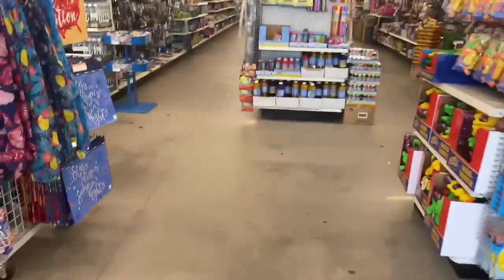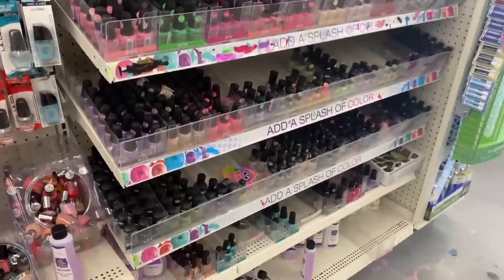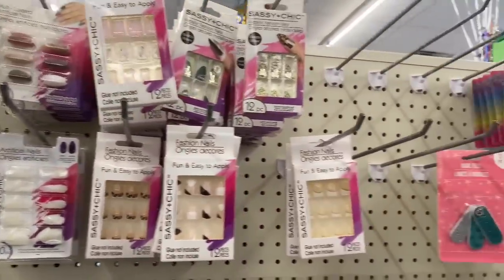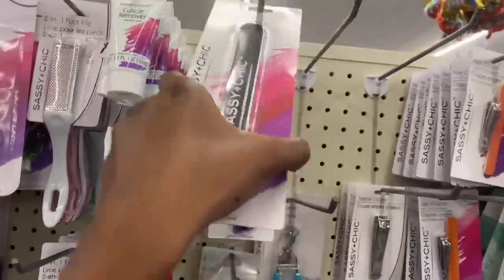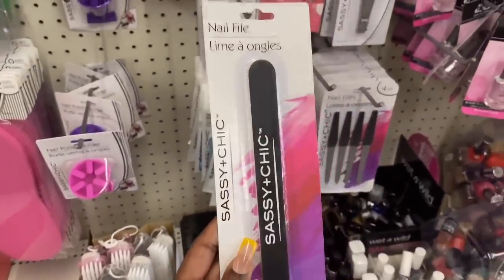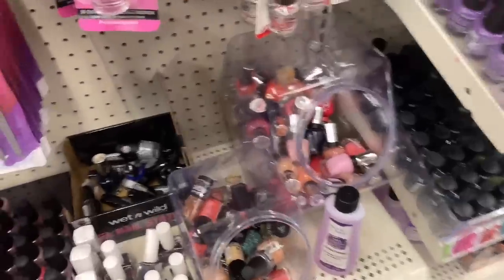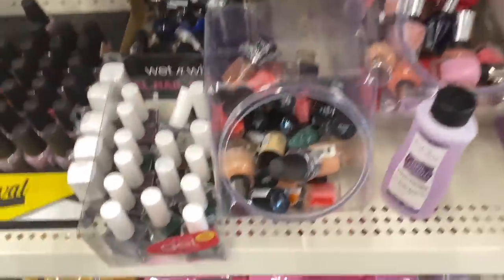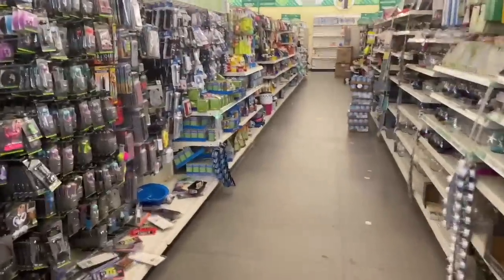Walking into Dollar Tree I kind of have a little idea of what I want to do. I walked straight to the nail aisle — they mostly had nail tips with designs on them, and the only plain ones they had were these, so I grabbed them. I also grabbed a nail file, a makeup brush to use as a duster, and a bunch of random nail polish colors. Dollar Tree only has regular nail polish, not gel polishes, so that's what we're gonna use. I honestly just started grabbing stuff — I didn't have a color concept.